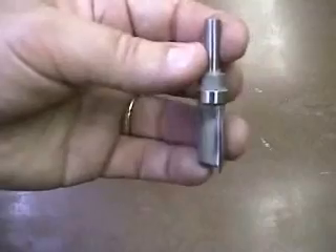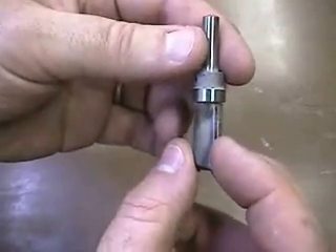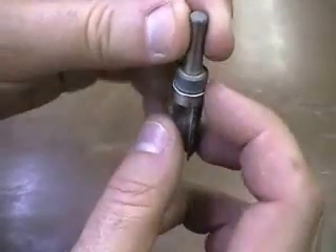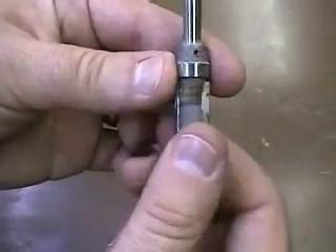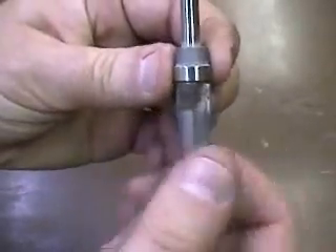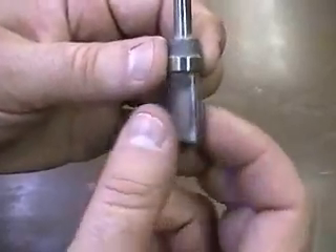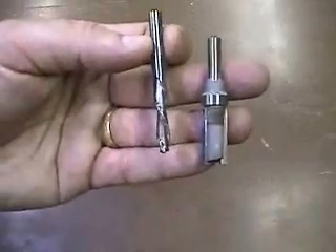The second bit you'll need is a carbide tip flush trim bit with a top bearing. This piece right here is a bearing mounted on the top end. This will ride around the template and as this spins, it will trim exactly the same size as the template — so this is your final piece. Consider this your finishing bit and consider the other your rough cut bit.